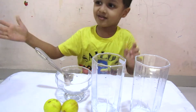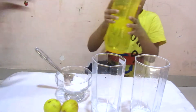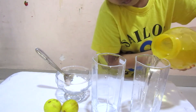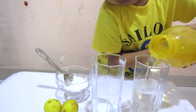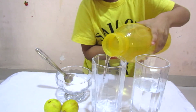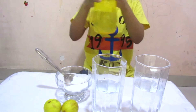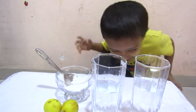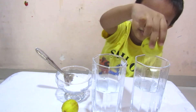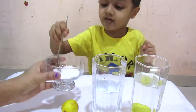Now add plain water in the glass. Add lemon in the plain water — what happened? It sinks! Now add two spoons of salt in the other glass.